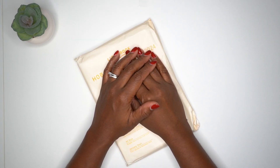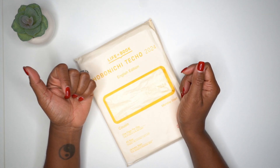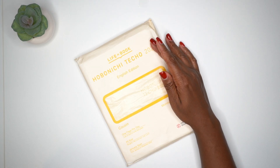Hey beautiful people, welcome back and welcome new friends! The other day I went on Amazon and decided to order the Hobonichi Cousin for 2024. I've been hopping back into my Hobonichi Cousin from 2023.